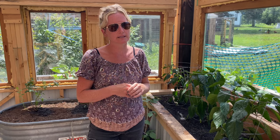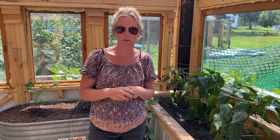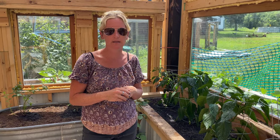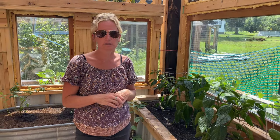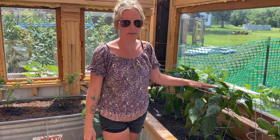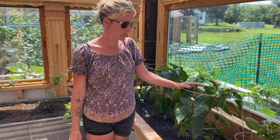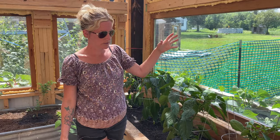We haven't done that yet here because our permanent greenhouse is still under construction. We still need to get some siding and trim put on to seal in that heat. That's why our peppers aren't quite as tall as they have been in years past — one of the things we've learned is you've got to make sure they have lots of heat so they get really tall.